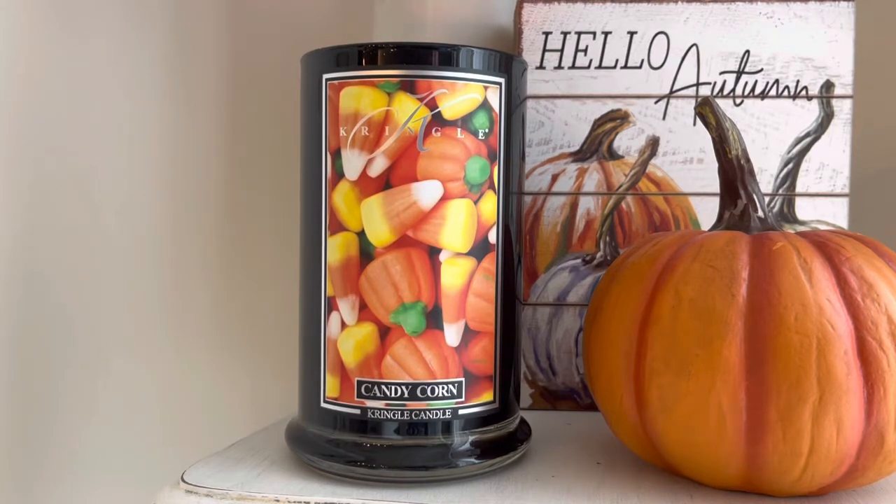It's a lot of money, and then to not even know if you're going to like the scent — it was a little bit scary. But this one I was like, I think I can buy this one and I'll be okay, because I love candy corn. And who doesn't, to be honest? If you don't like candy corn, let me know down in the comments below, because I want to see if anyone actually doesn't like candy corn — that would be funny.